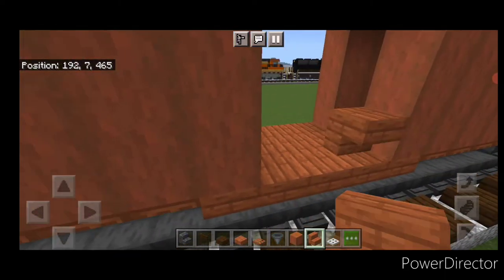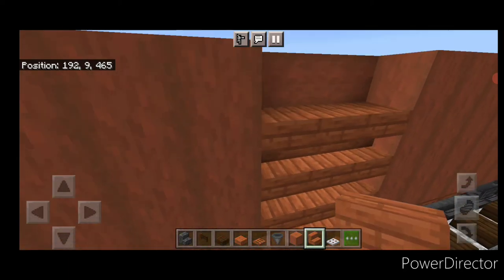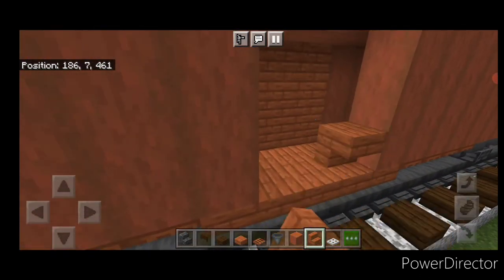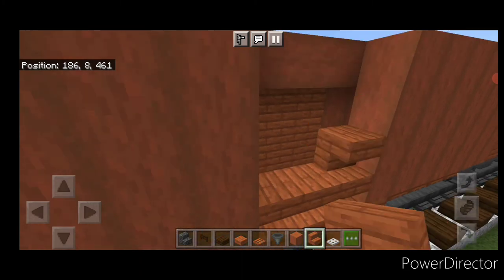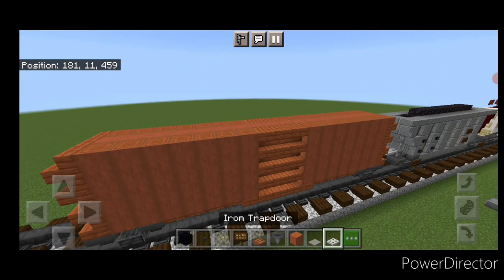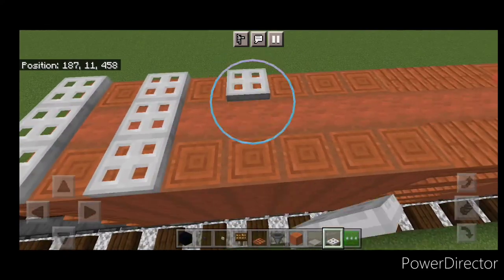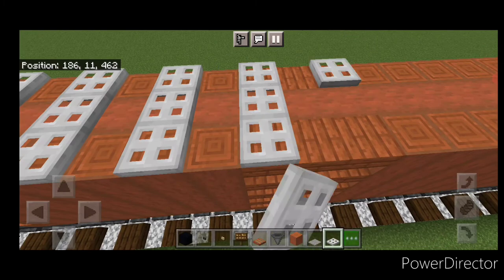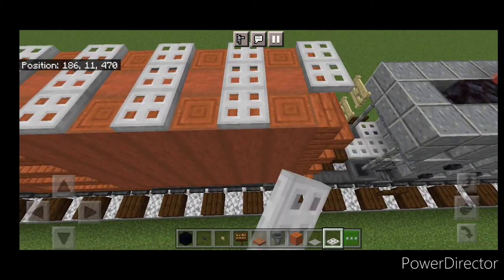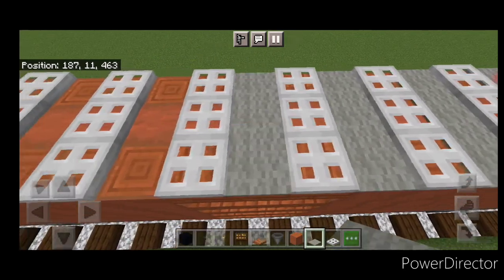Then take acacia stairs in the side gap and fill it with four layers of upside down acacia stairs. Do the same thing on the other side: four layers of upside down outward facing acacia stairs in the gap. Now come on top of these stairs at the end, do three iron trapdoors, and come all the way down the car alternating three iron trapdoors with a block of space between all of them. If we've counted out right, we should end up on the stairs at the other end. Then come back through and fill all the gaps with three light gray carpets.